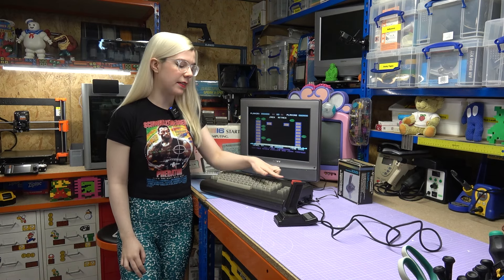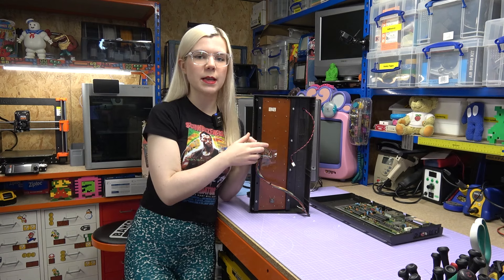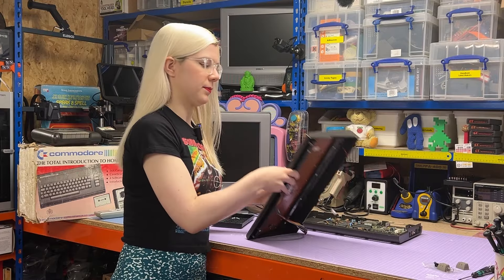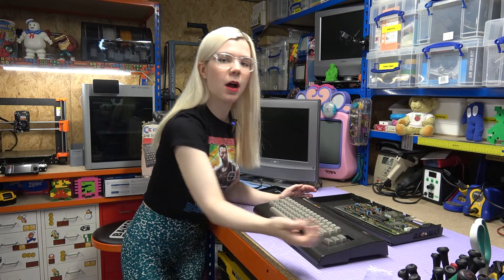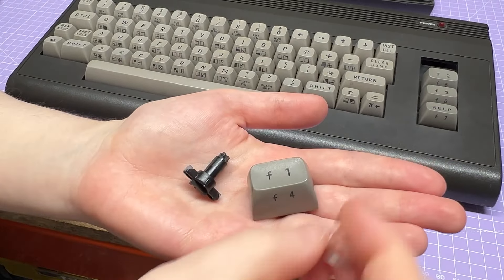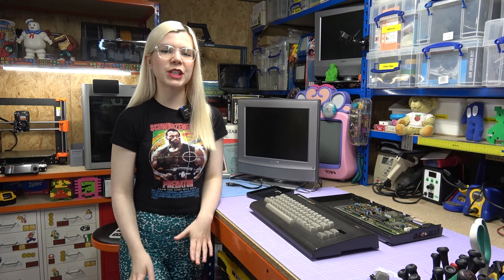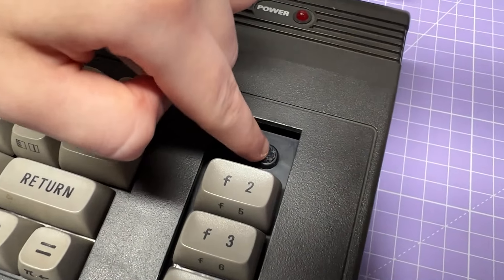But now we can move on to what I had originally planned — fixing this broken key. I've got the C16 here back on the workbench, and I've just repeated the process of opening it up so that I can access this part of the keyboard. To do this repair, I've bought off eBay some replacement parts, which are a new plunger, a new key cap, and also a new spring. The plunger is to replace the one currently in the keyboard, which is snapped, as you can see here.